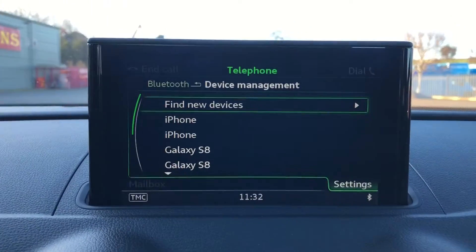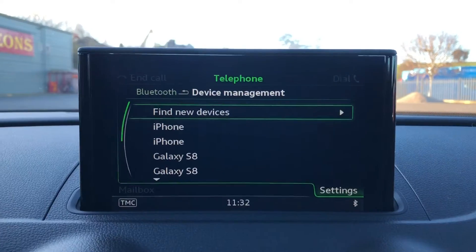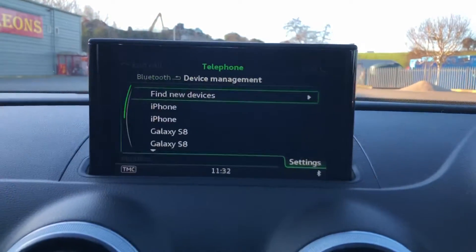So this is your 5.8-inch colour display screen. You've got telephone on there which means your phone connects via Bluetooth so you can receive calls as well as listen to your own music.